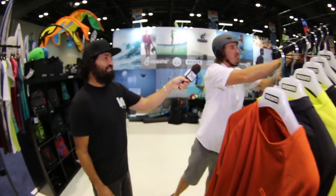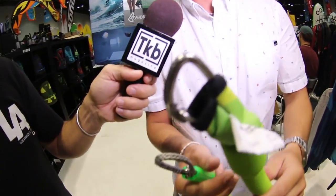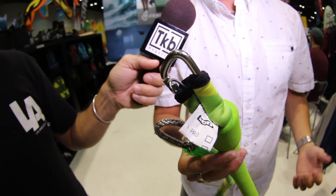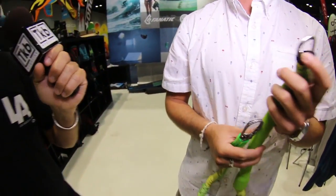The other addition we have besides the rash guards is we have this new leash developed. It has a 316 stainless steel lanyard on it. We put this onto our leashes because for the people who are charging hard, these do not open and make you lose your kite. We have it in a variety of sizes — this is the medium, we have a super long one, and also the super shorty right over here as well.